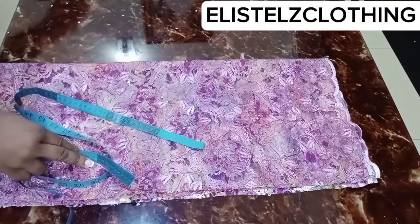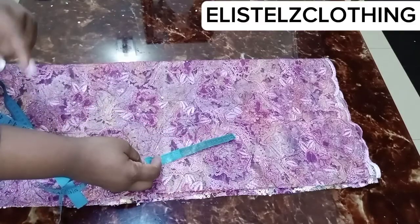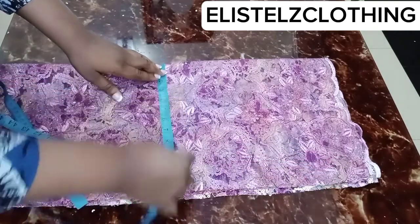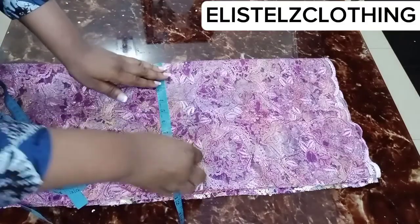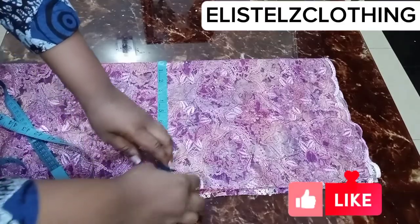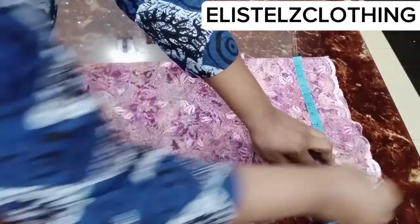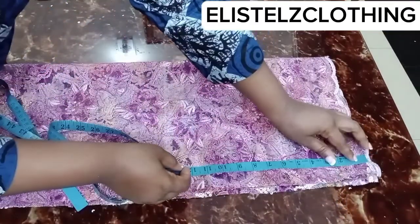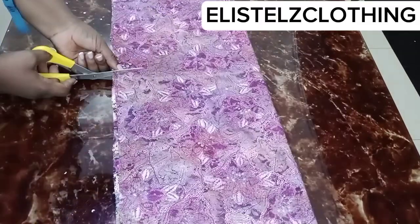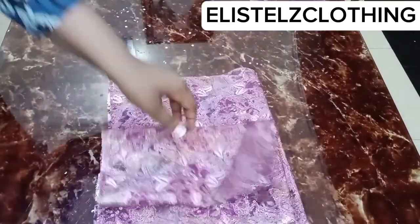I have the fabric folded into two first, then folded again into four, just like we did when cutting the main body. I'll measure out 13.75 inches in length and 11 inches in width. I'm measuring from the completely closed side towards the open side — 11 inches which is the sleeve opening, and the length is 13.75 inches. I'll go ahead and cut this out. Here we have it, and we don't need this other part anymore.